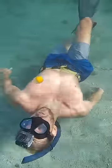Now what would happen if I blew a bubble ring? Whoa, he's spinning, he's spinning. That was pretty cool.